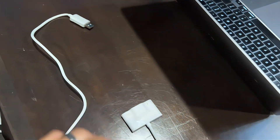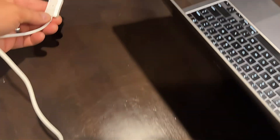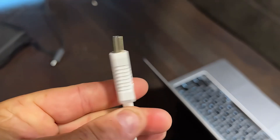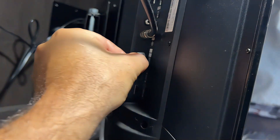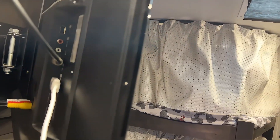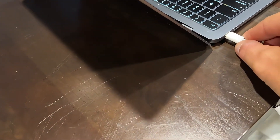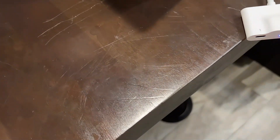Let's start with the receiver — we're going to plug this into the HDMI port on the TV. You can see it's labeled RX for receiver. Then we power it with the USB. Next, we take the transmitter and plug it right into the side of the MacBook Pro.